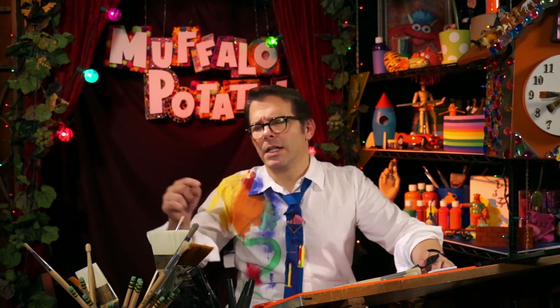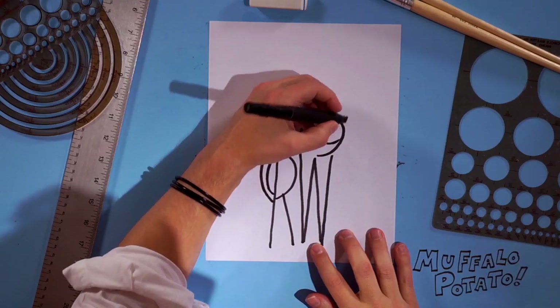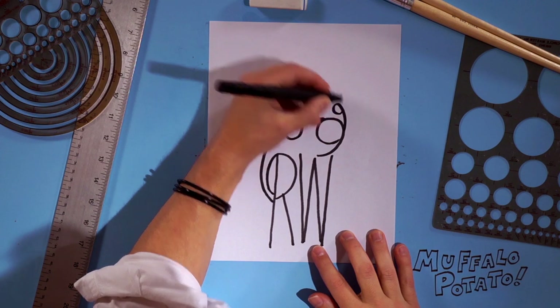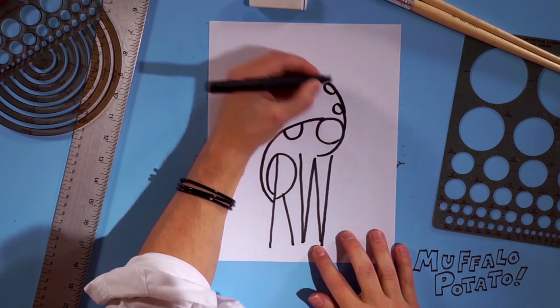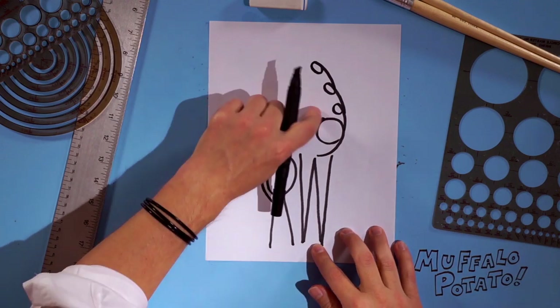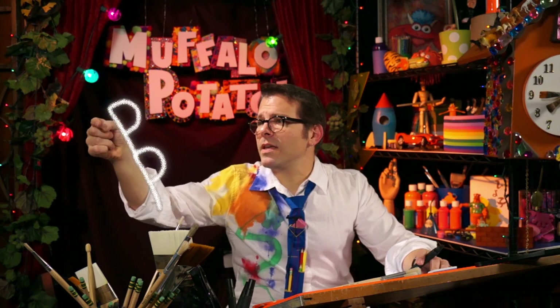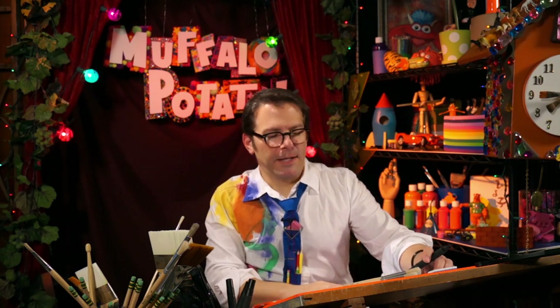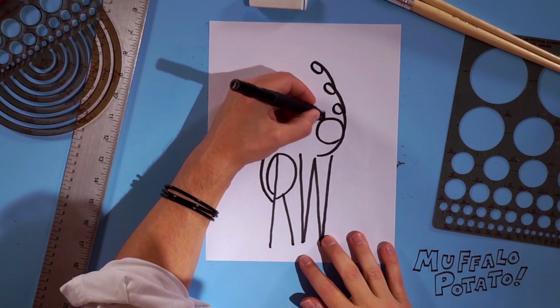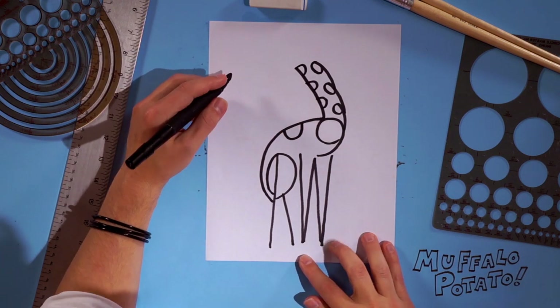Now we're gonna do something weird. We're gonna draw three 9s stacked on top of each other, kind of curving at an angle — it sort of looks like this, that kind of feeling. Watch me first. There's a 9, there's another 9, and there's another 9. And now on this side, we're gonna draw three Ps, kind of leaning back and doing the same thing, just like that. Watch me. Start here — there's a P, there's another capital P, and there's a third capital P.